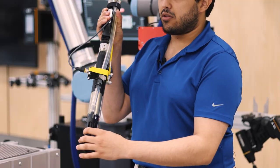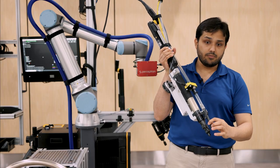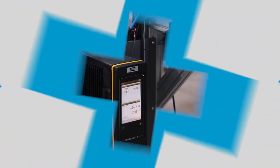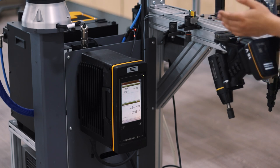As you can see, we have the same setup as with the handheld one: a quick change, a swivel arm, and jaws that can be replaced for maintenance. Next is our controller, which in this case is the Power Focus 6000.